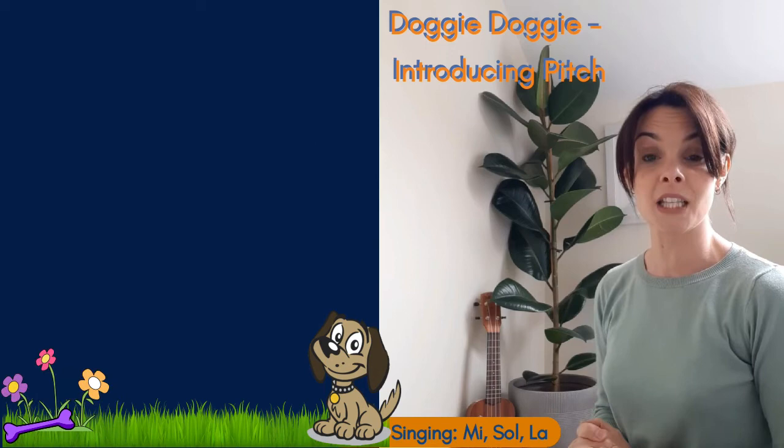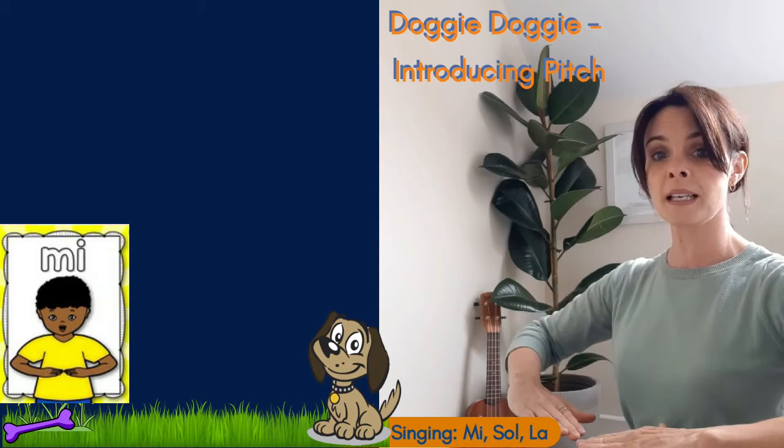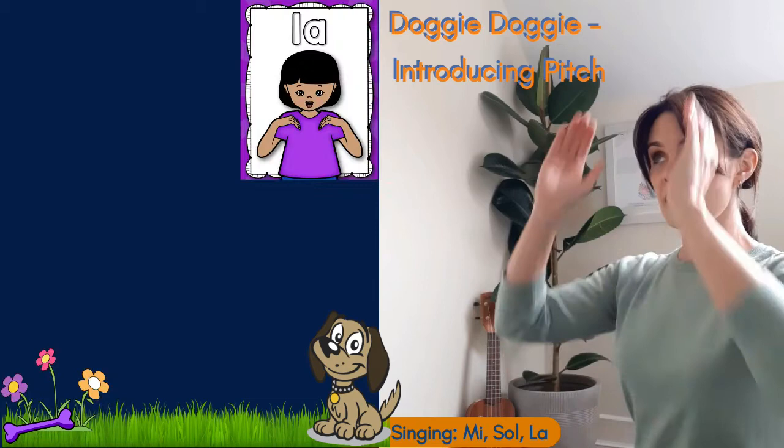We'll do that again. I will sing the melody and this time I'm going to sing the actual notes we're doing with our hands. Let's start on 'so'. Are we ready? One, two, three, let's go: so, so, me, me, so, so, me, so, so, me, so, so, me, la, so, me, so, me, la, so, me.